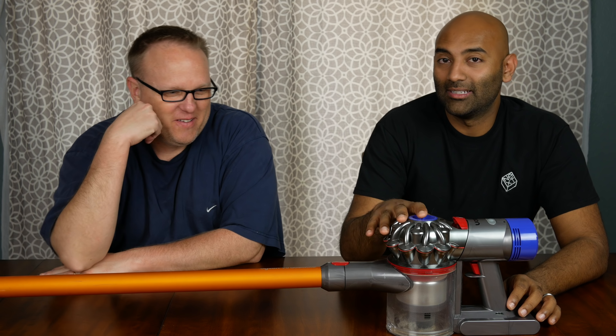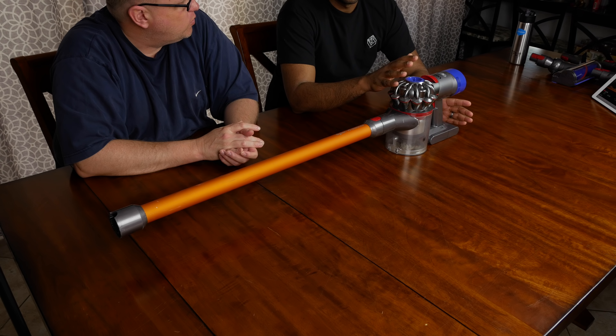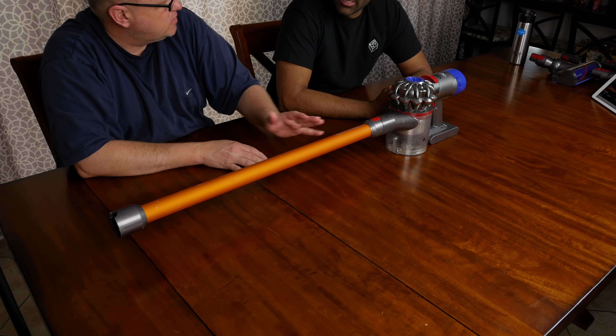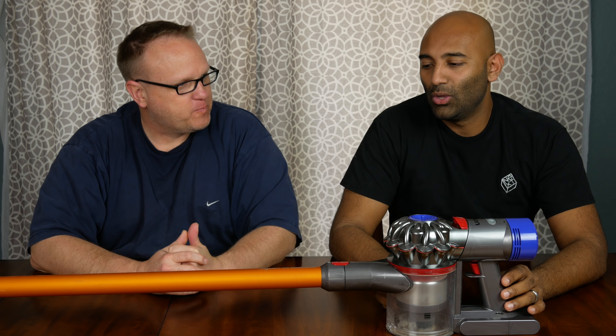This is my second Dyson. I had the DC33 as well and had that for about five or six years and loved it. It was not cordless, which is the main reason why we got this. The DC33 worked really well — we didn't have much of an issue with it — but we found that we vacuumed probably once every two weeks or every ten days because oftentimes it was just a lot of work to pull it out and not very easy to clean certain things.